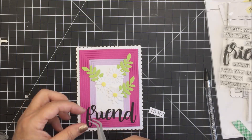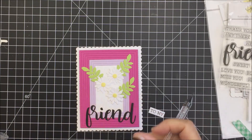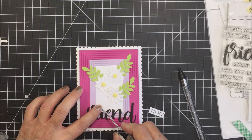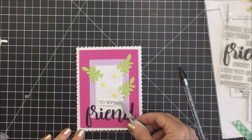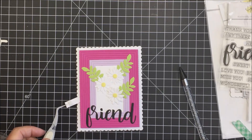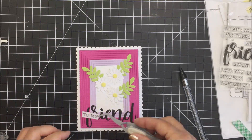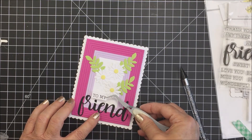I'll put a little bit of liquid adhesive down there to get that tittle adhered. I really love this Studio Cadia wand for placing things — I think that thing is awesome — and letting the tweezers help me out as well. I'll put a little bit of foam adhesive on the back of my 'To My' sentiment and adhere that just above the word friend, so that the entire phrase reads 'to my friend.' I really love this sentiment — it's super pretty and I love how this looks when it's all put together.